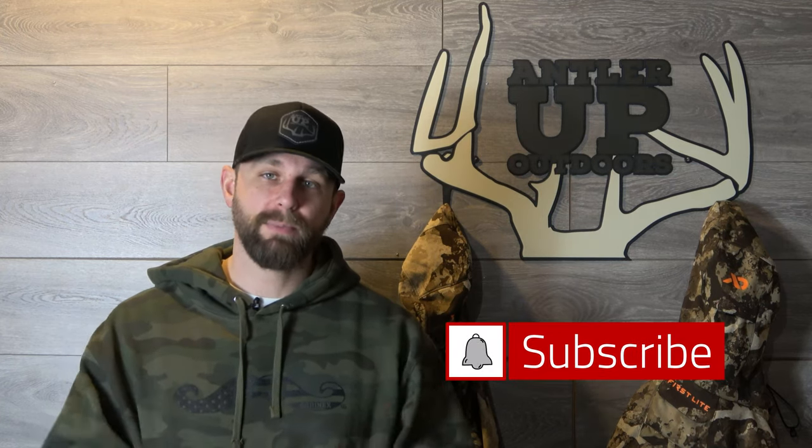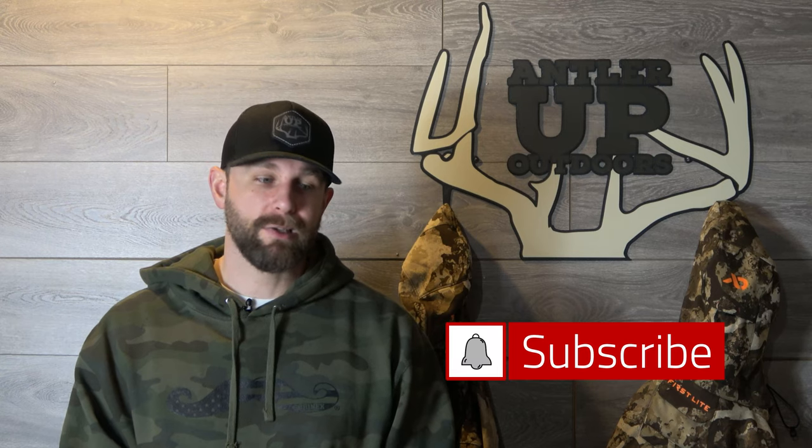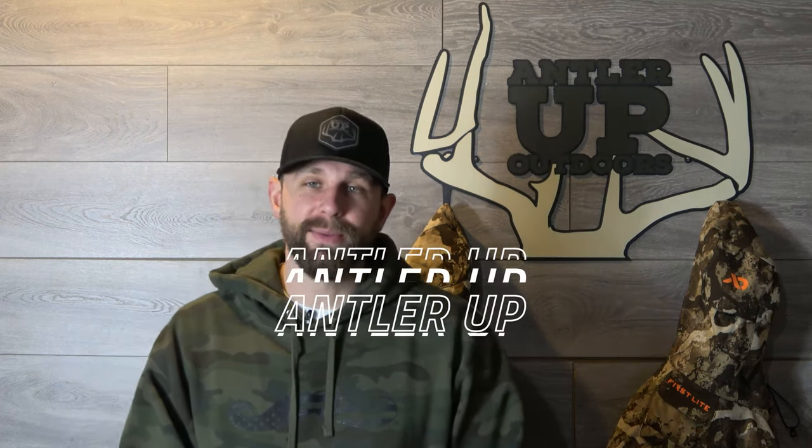Check out what First Light has to offer at firstlight.com. If you like this video give it a thumbs up — if I missed something I'll drop more information in the description below. Make sure you like and subscribe, we've got more videos coming. See you next time — antler up!